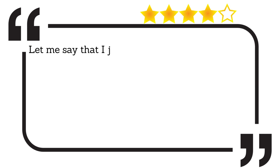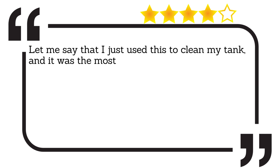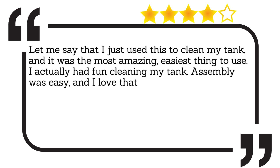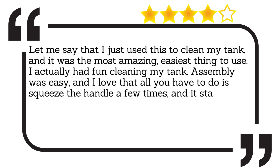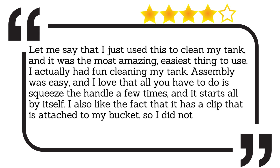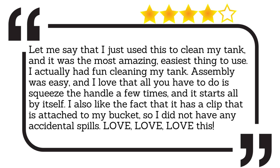Let me say that I just used this to clean my tank, and it was the most amazing, easiest thing to use. I actually had fun cleaning my tank. Assembly was easy, and I love that all you have to do is squeeze the handle a few times and it starts all by itself. I also like the fact that it has a clip that is attached to my bucket, so I did not have any accidental spills. Love, love, love this.